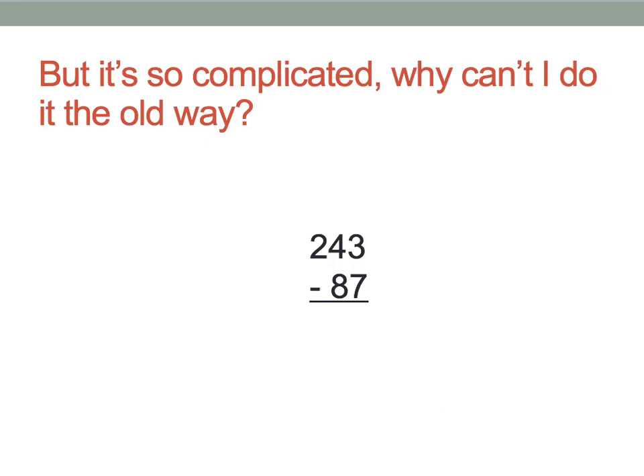Let's look at the old way real quick. So, 243 minus 87. I know I need to put a 1 here, so that's 4... and then do that again. I want to say it's 4, but no, it's a 6. Then it's 2. No, because of the carry. So... 164? No, because 13 minus 7 is 6.